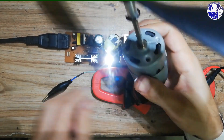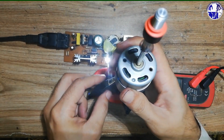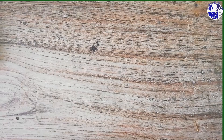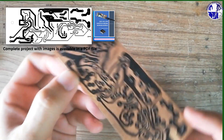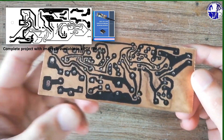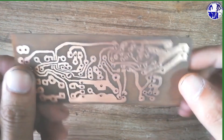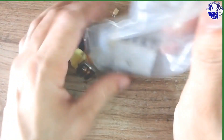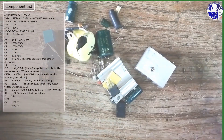Welcome to my DIY electronics video. In today's project, I'll show you how to build a powerful 12V 75W switch mode power supply using components recovered from old power supplies. We'll go through the entire process, including designing a custom PCB specifically for this setup. I've compiled all the details into a handy PDF file which includes the circuit diagram, component list, images, and step-by-step instructions. Just leave a comment if you'd like the download link.